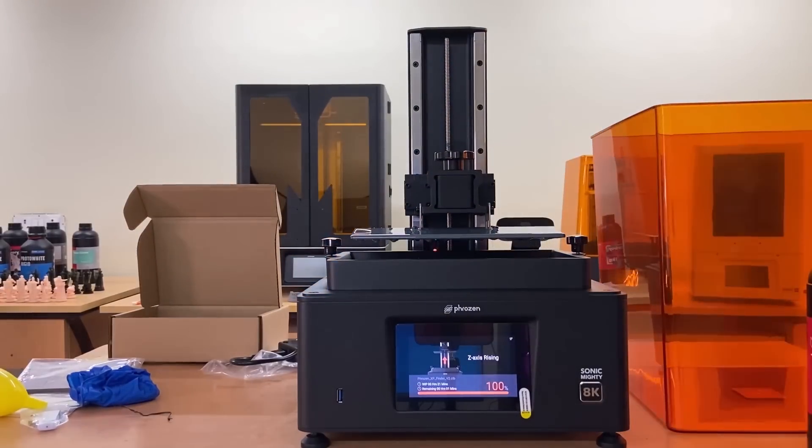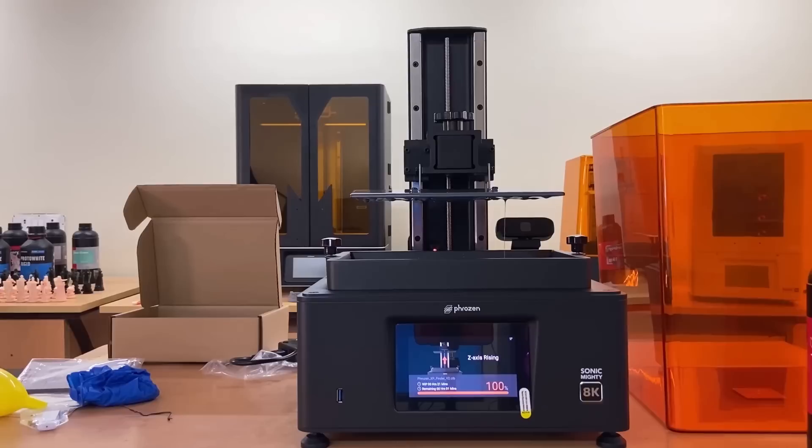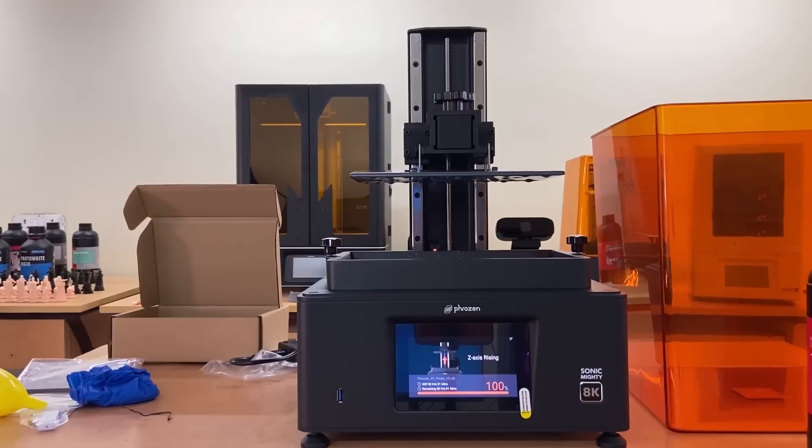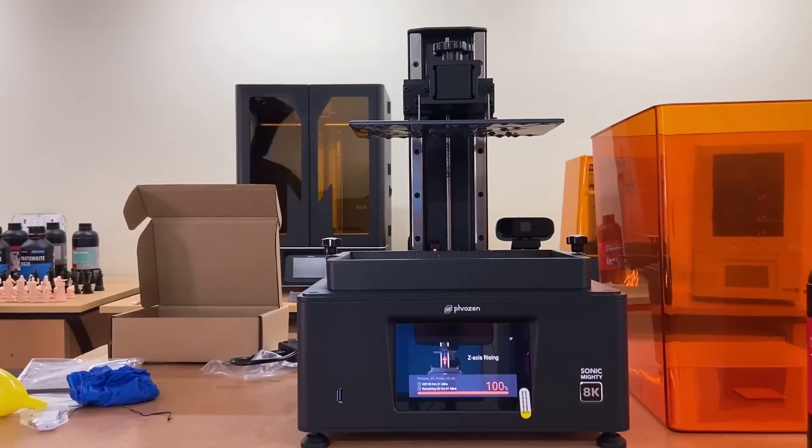After completion of the frozen XP finder test print, the Mighty 8K is ready to use for various applications with incredible 28-micron resolution, enabling everyone to create crisp and sharp prints effortlessly.